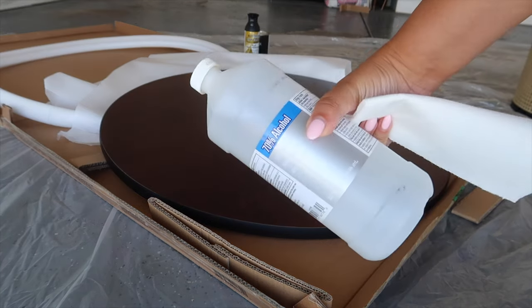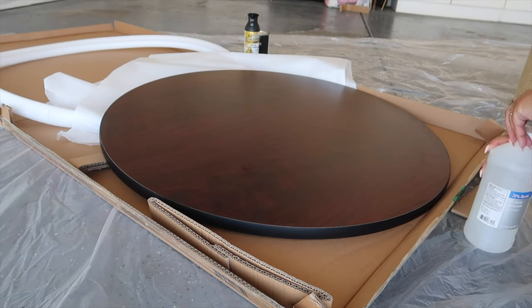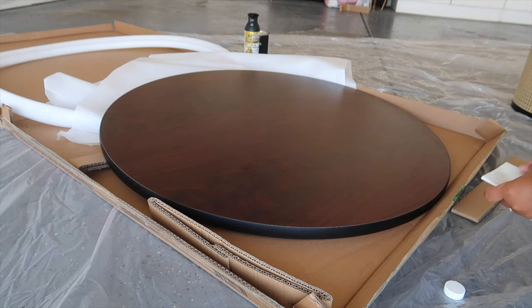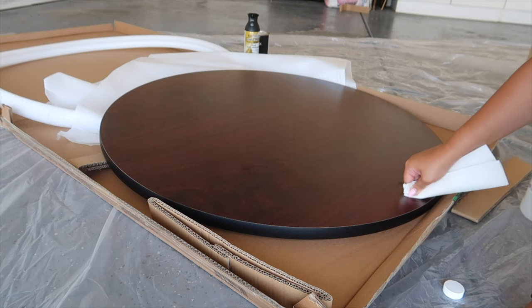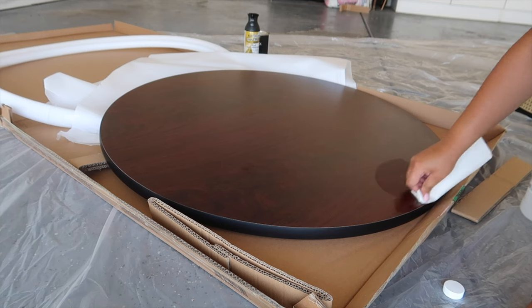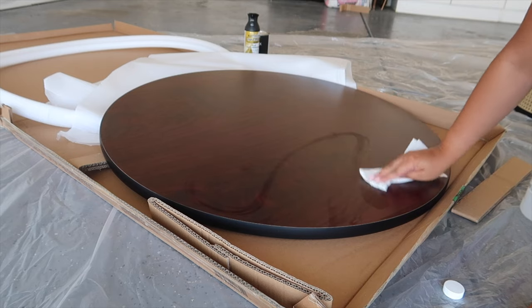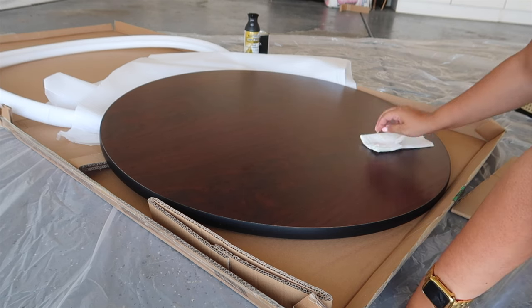A tip: if you have sticky residue that you need to get off, alcohol is your best friend — it always breaks it down. I always do that trick on glass. Like when you get a picture and they put the sticker on the actual glass part, which is probably the dumbest thing they could do but they always do it for some reason. Just use a little bit of rubbing alcohol.